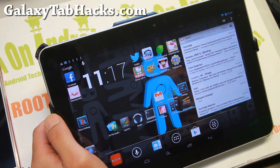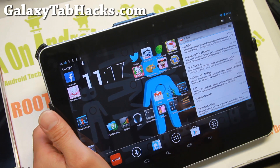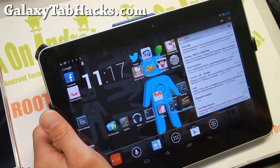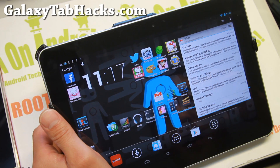Hi folks, Max from GalaxyTabHacks.com. Today I'm going to show you how to upgrade your Clockwork Mod recovery to the latest TWRP recovery. Also, how to install a new ROM.